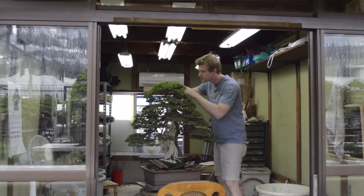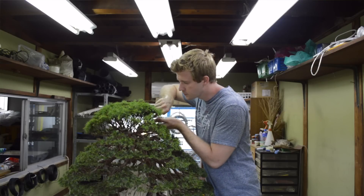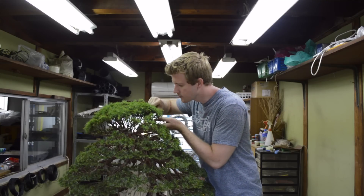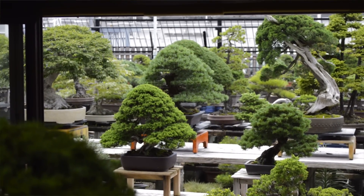I remember my first day as an apprentice at Fujikawa Koken Nursery in Osaka back in 2008. Fujikawa-san handed me a hose and said he'd teach me how to water, but that I wouldn't really master it for at least three years. I laughed at the time, thinking it was a silly thing to say, but it turned out to be quite correct. This isn't to scare you — it's just to emphasize that this is a difficult thing to learn.